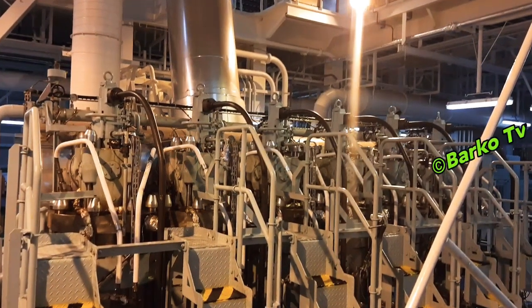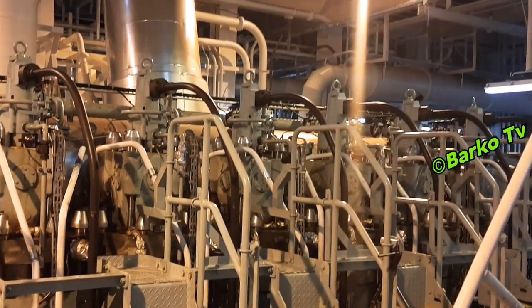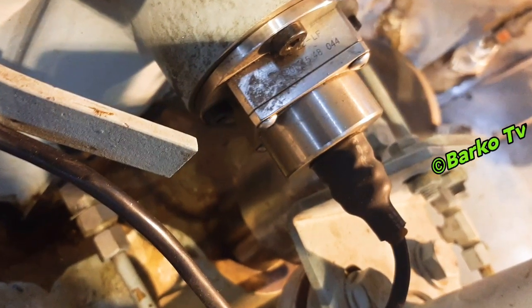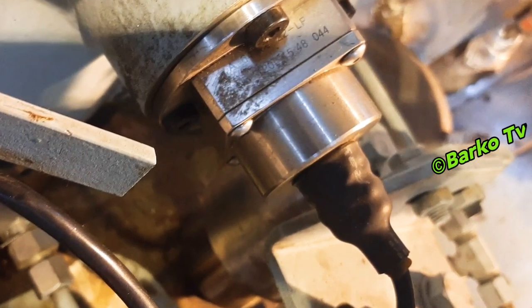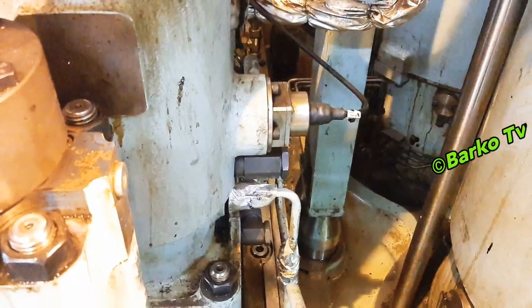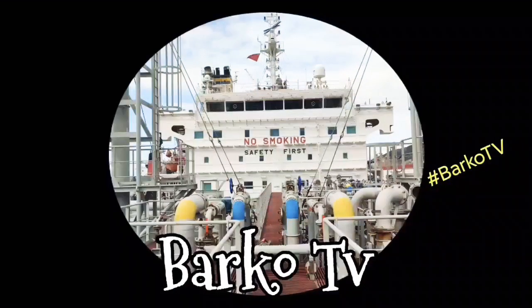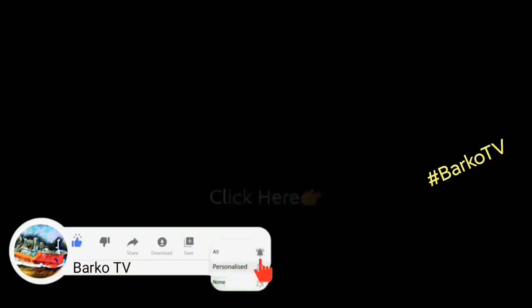Thanks for watching. To summarize: terminal one is positive, number two is negative at 24 volts, and the output is three and four — three is positive and four is the negative probe. I hope you learned from this video. If so, click like, share, subscribe, and hit the bell for more updates. Follow us on Facebook — Barco TV. Thank you very much.